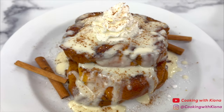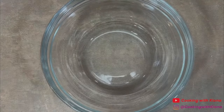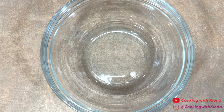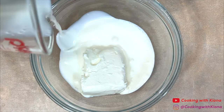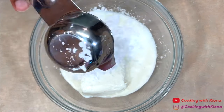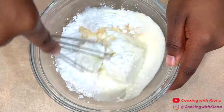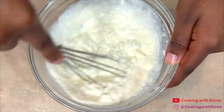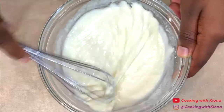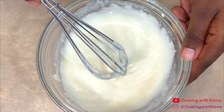Hey everyone, today I'm going to show you how to make pumpkin French toast with a cream cheese glaze, so let's get started with the video. We're gonna begin by making the cream cheese glaze. In a bowl, add 4 ounces of softened cream cheese, a quarter cup of heavy cream, a quarter cup of powdered sugar, and 1 teaspoon of vanilla extract. Then mix everything together until well combined. When you're finished, set your cream cheese glaze to the side.